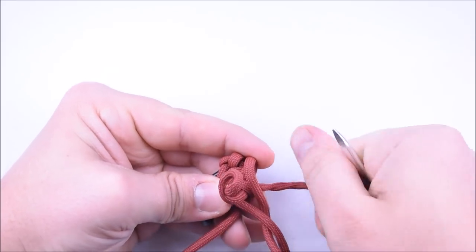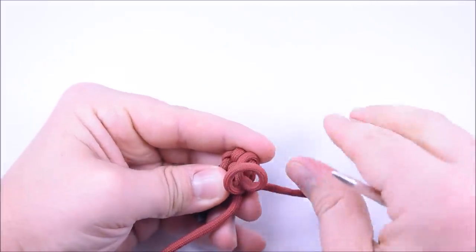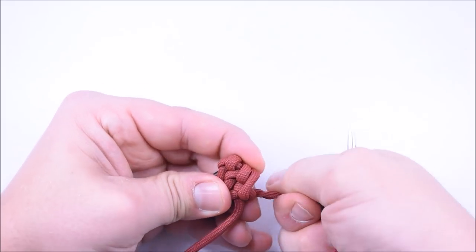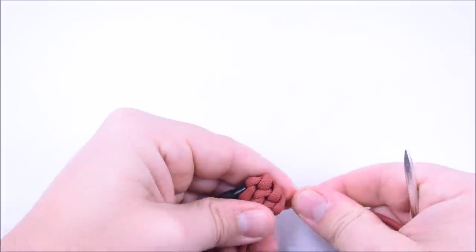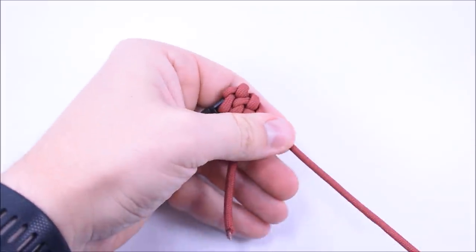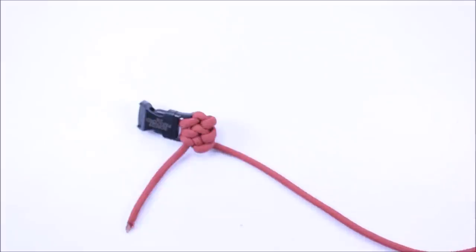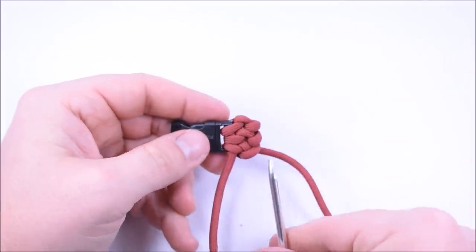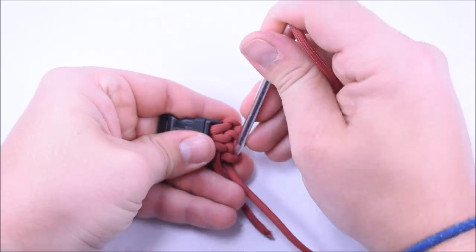And our third loop — go from the bottom, pull your cord around, and get those twists out. I have a lot of twists going on, so I'm actually going to run the cord through my fingers off camera to get those big twists out. Okay, so we have our three loops going that way — now we're going to make our three loops going back the other way.